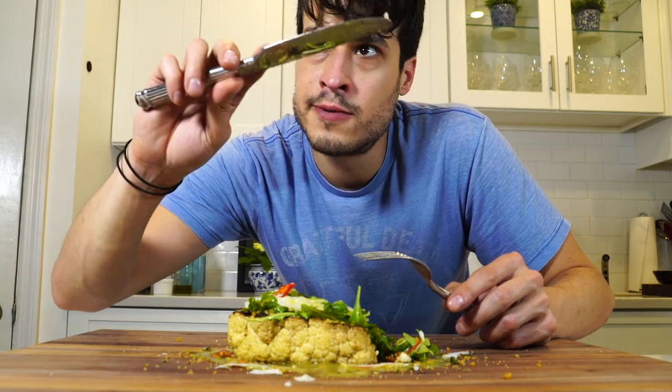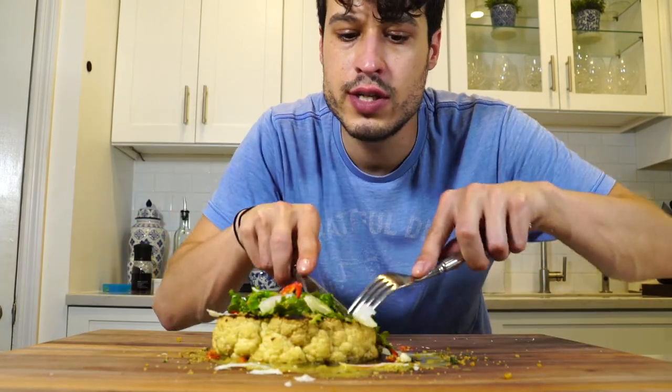This can be done on the stove. It can be done on a gas grill. Throw this in your repertoire, guys.